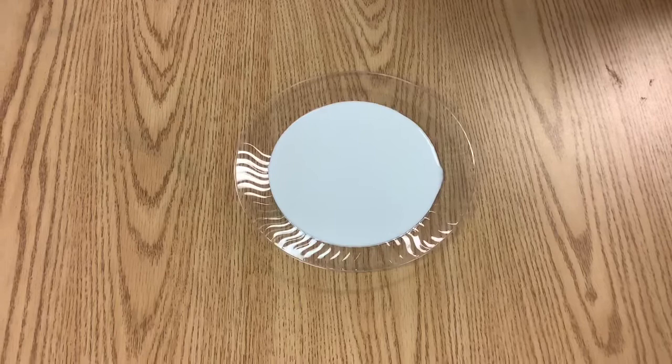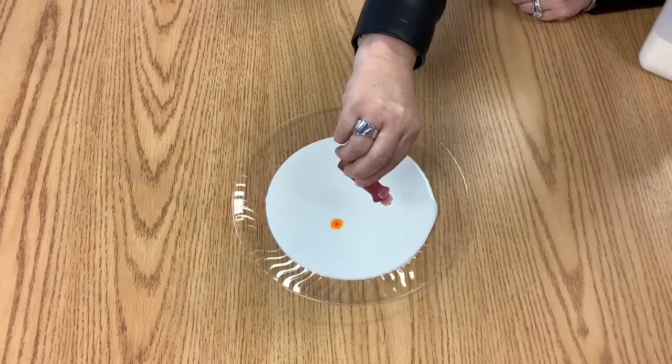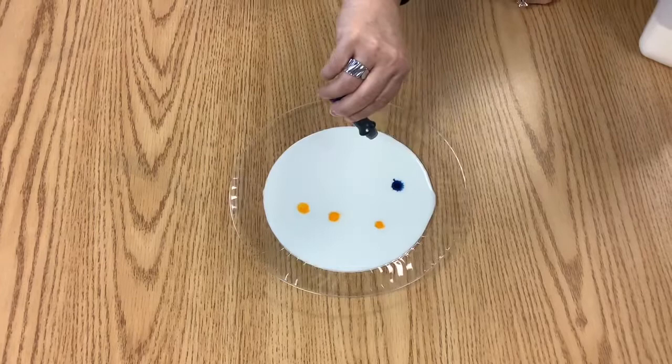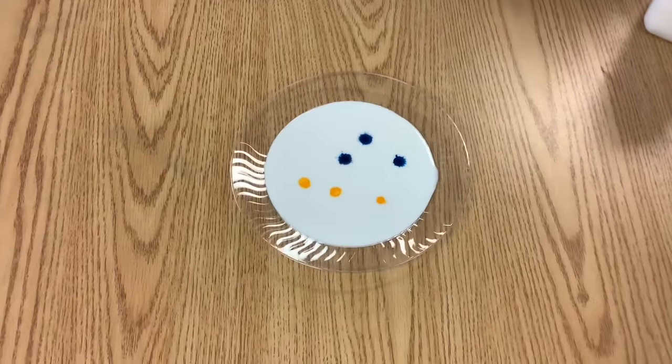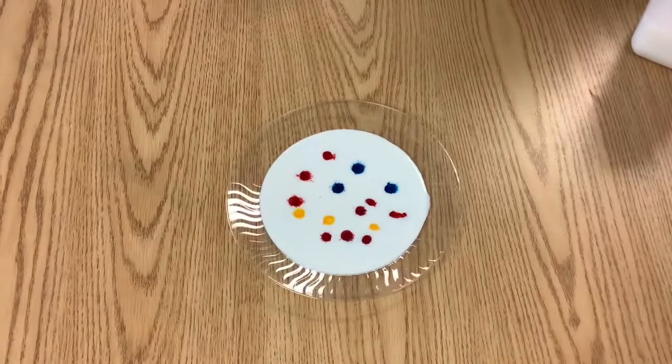The next thing you're going to do is take your food coloring and just sprinkle a few dots of each color into the milk. We've got some yellow and some blue. You can use even more if you like, and some red. You can use as much as you like. Ms. Chris said to load it up with some color so I'm going to add more color.